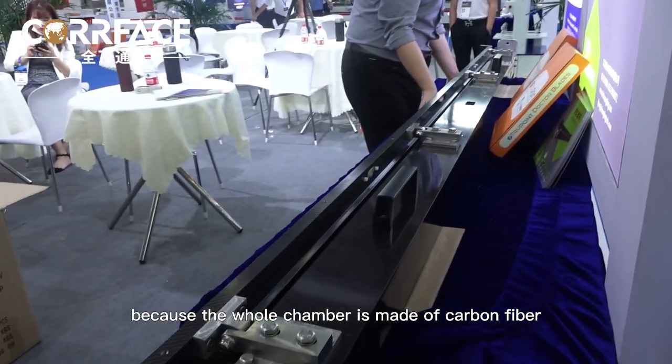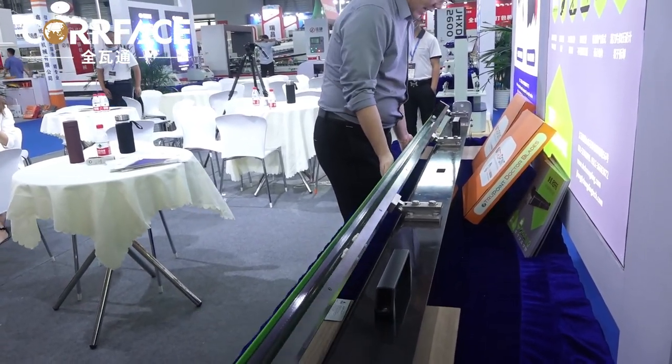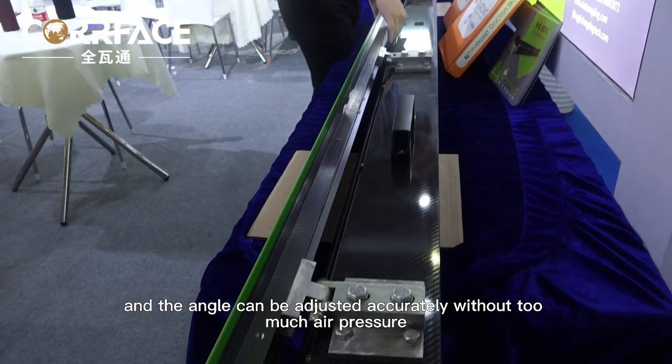Because the whole chamber is made of carbon fiber, it's very light — I can lift it easily with only one hand. The Dr. Blade angle is adjusted through the internal airbag, and the angle can be adjusted accurately without too much air pressure.